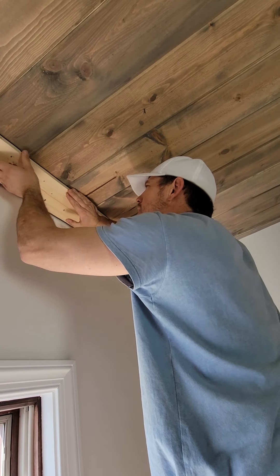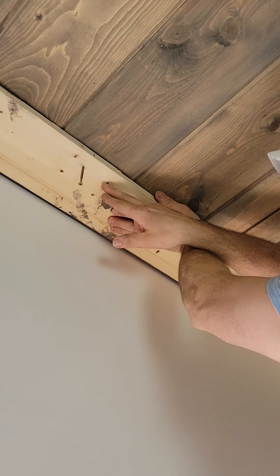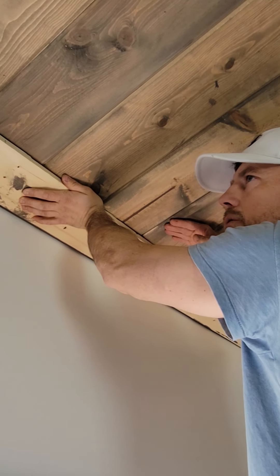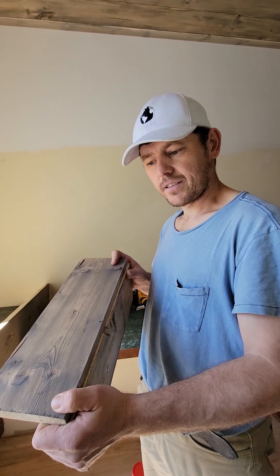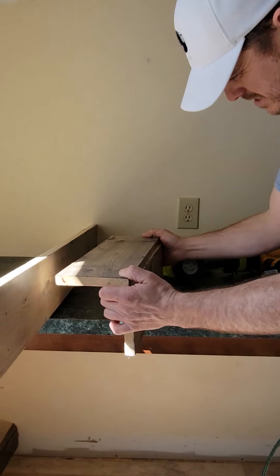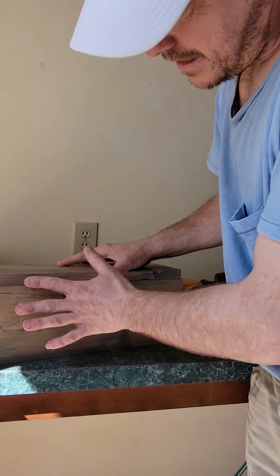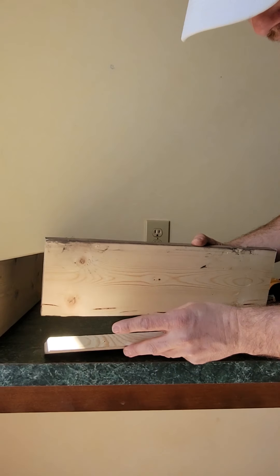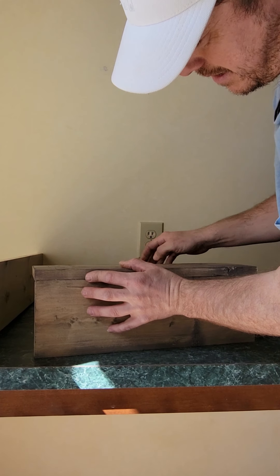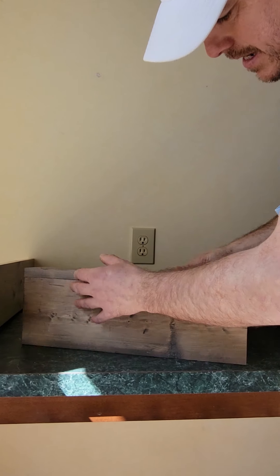We're gonna screw that — it's gonna hold really good. So for example, I'm gonna use these two small pieces and nail them together. When you stain it, you need one side to be stained and the other it's gonna cover, so I'm gonna nail it together like an L.